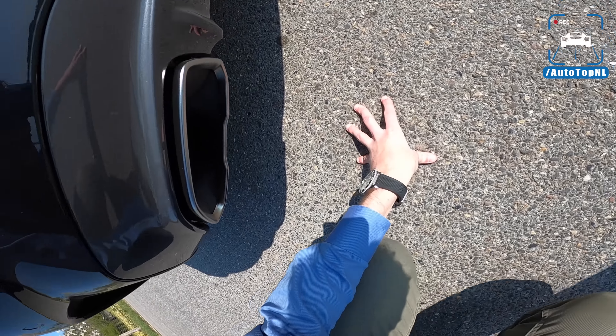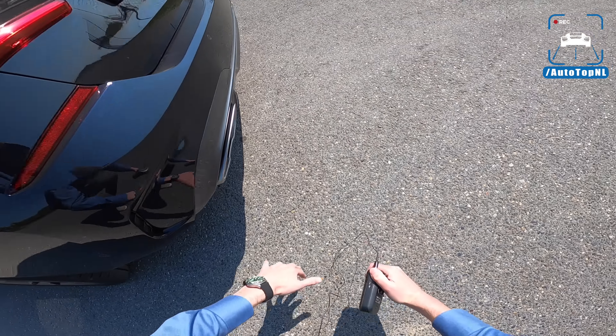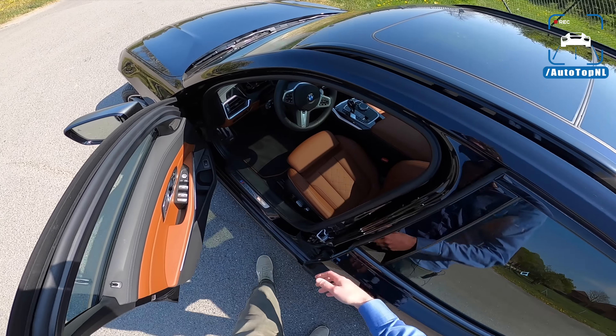Let me check the other side as well. There's a valve in the right tailpipe, and if you put it in Sport Plus that one opens.